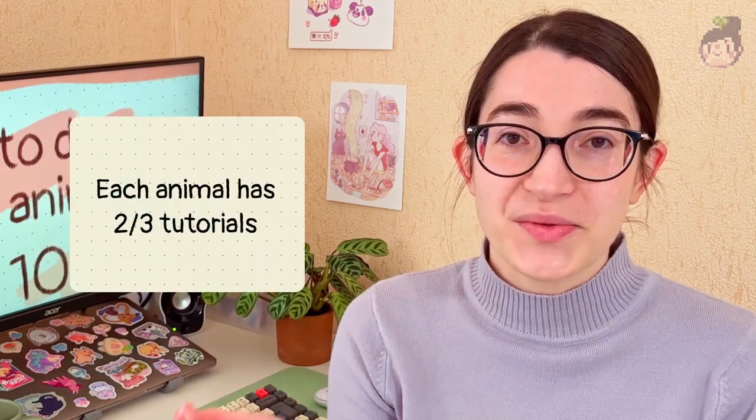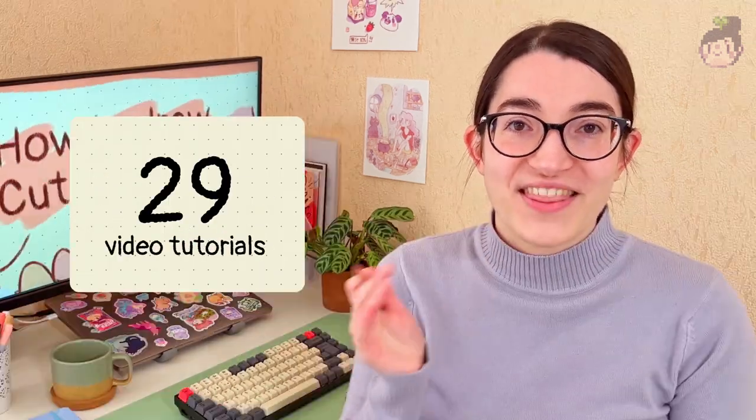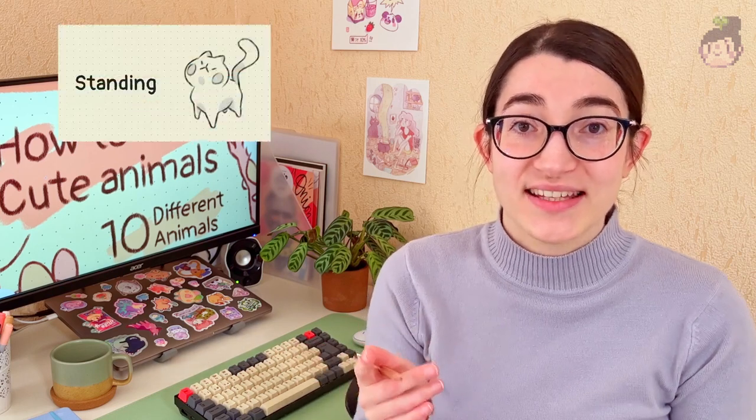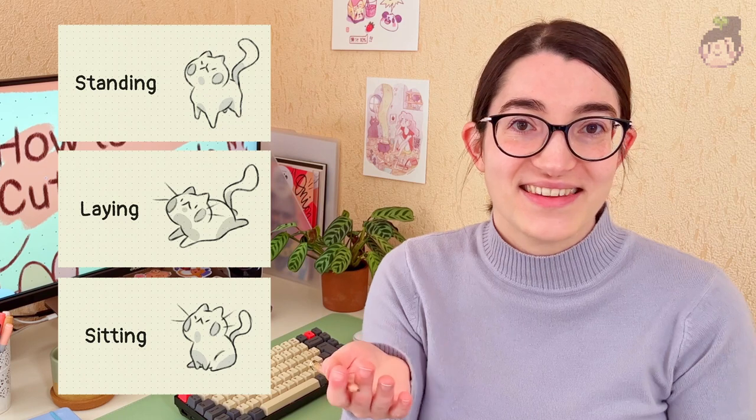In this course you will find 10 different animals. Each one will have between 2 to 3 tutorials, so you will have a total of 29 videos. There, I will teach you how to draw different poses like sitting or standing, so for example you will learn how to draw a cat standing, sitting, lying, and all the tips and tricks I use in my everyday drawings.